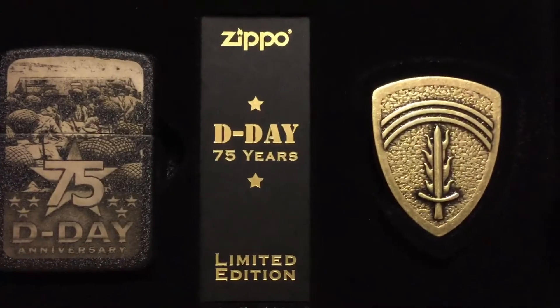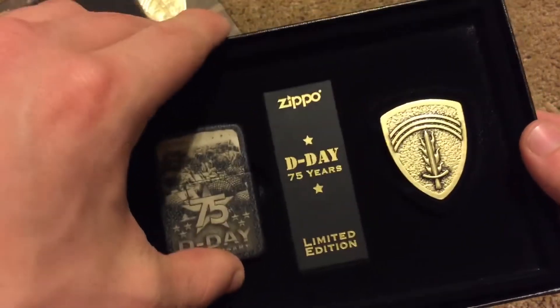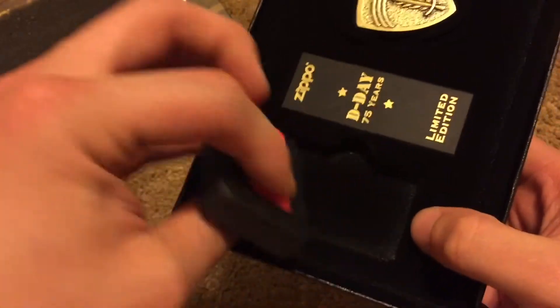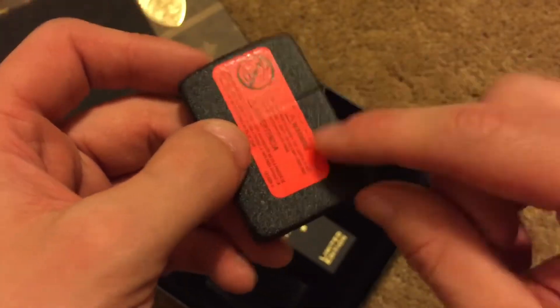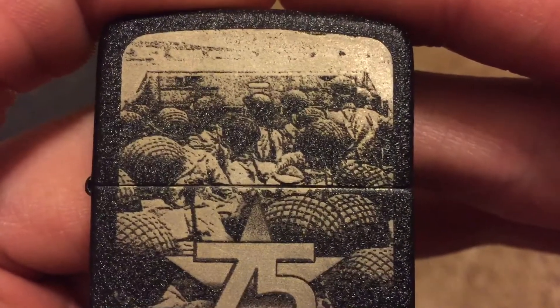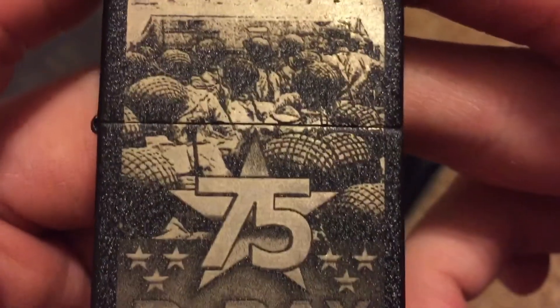Check that out, guys. Zippo D-Day 75 Years, limited edition. Let's pop this out — it has a thumb notch, it's just dark so you can't see it. This one actually did come with a sticker pre-applied. I'm going to peel the sticker off. The Zippo depicts a bunch of soldiers sitting on a landing craft, getting ready to hit the shoreline and be deployed on their next mission — that's what it said on Amazon at least. 75th D-Day anniversary.